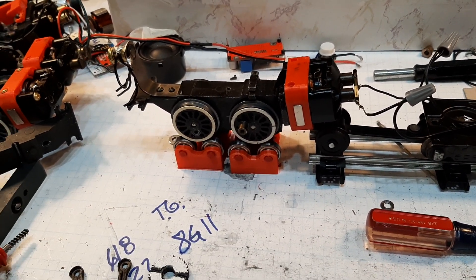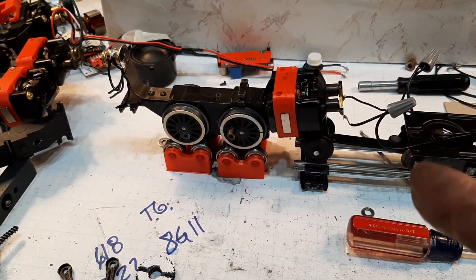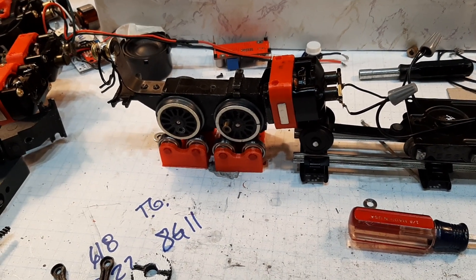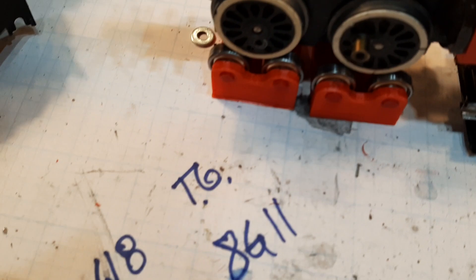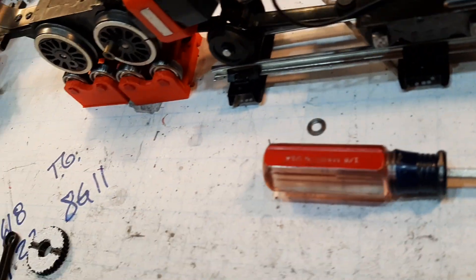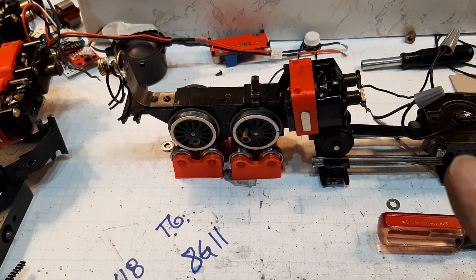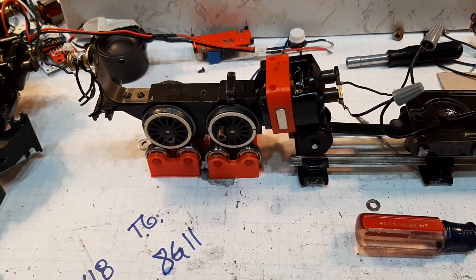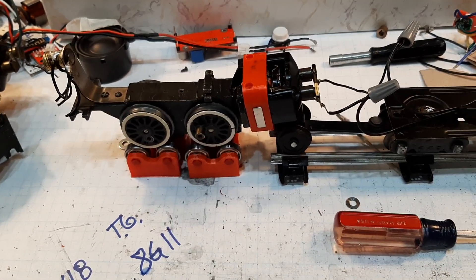It's in good shape. Two new wheels — used but in good shape — and DC fields; these are the thin ones, I think it's a Pullmor or similar. And then the boards for the control. So what we've done in effect is replaced the internals — basically that's about what we've done.